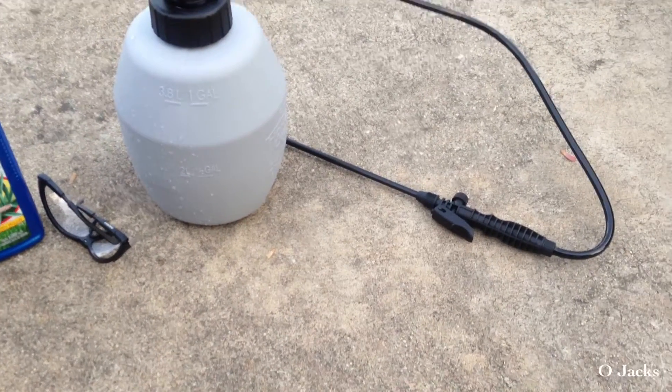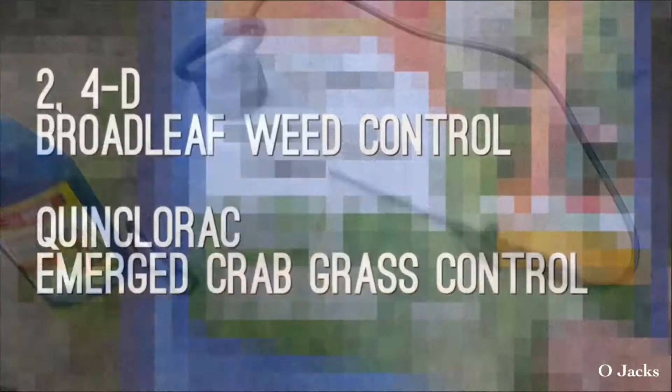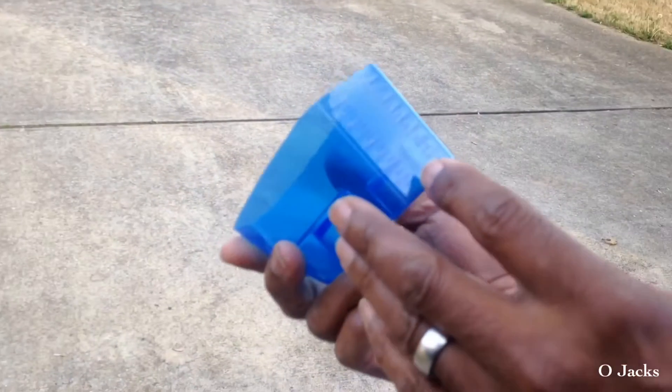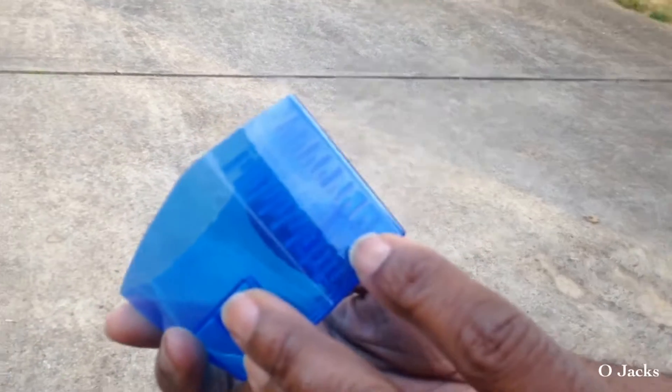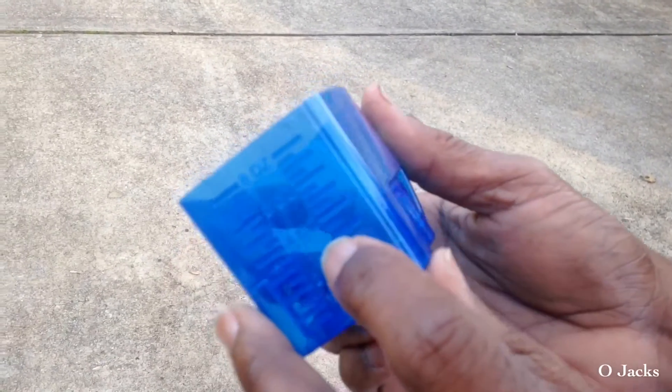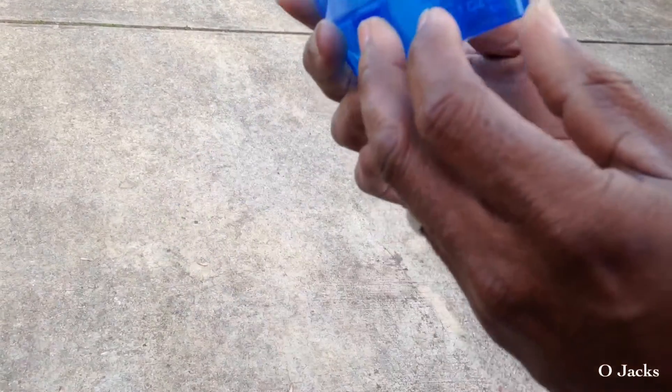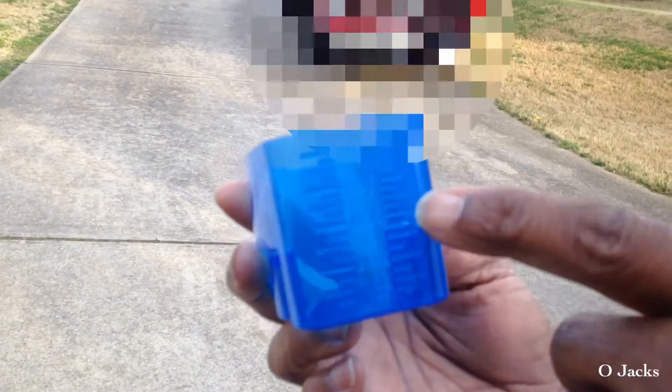These are the active ingredients — the most important thing when you're looking for weed killer. You need those two ingredients. Make sure you look at the label, read the label, and it'll tell you how much you need to put per gallon.